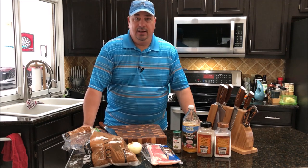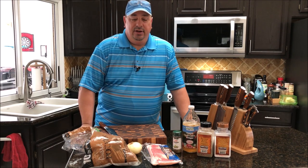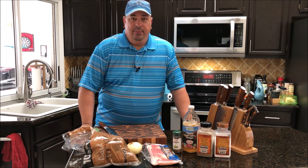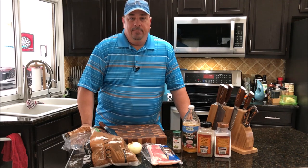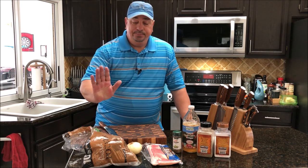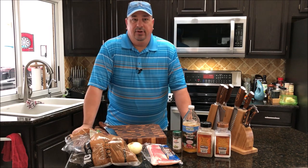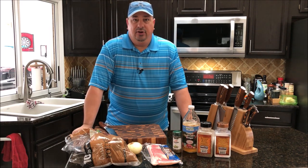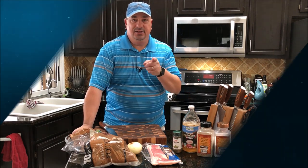Another thing I'm going to make real quick - and I don't do a lot of sides on this channel - I'm going to do a side today. I'm going to do sous vide, and it's not going to be on the grill or anything. We're going to do German potato salad, and I'm going to do the potatoes in the sous vide because I don't want them really mushy. I just want them firm, so I'm going to cook them at 180 degrees.